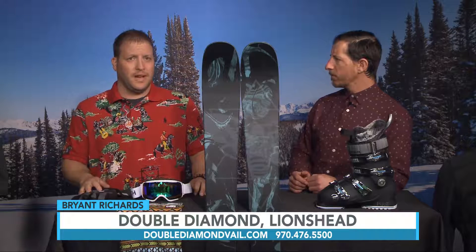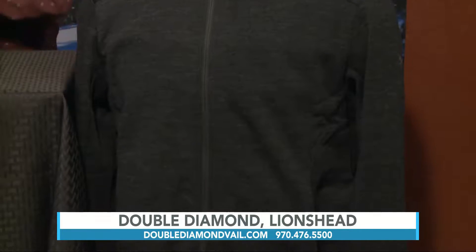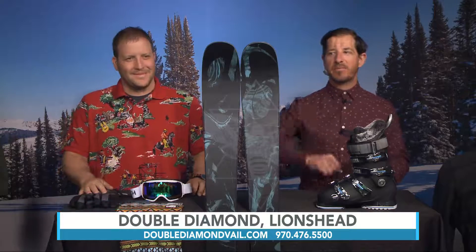Thank you so much, Bryant. Where can everybody find you? We are in Lion's Head — we are there every single day, 48 steps away from the gondola. Our phone number is 970-476-5500 and you can also catch us at doublediamondvail.com. Many ways to contact Double Diamond, demo a pair of Rossignol skis, and maybe pick up this pair of Black Ops secret skis. We're going to take a look at the weather coming up next.